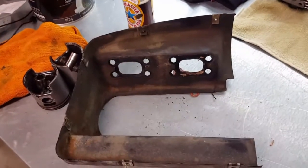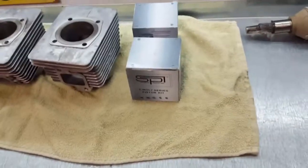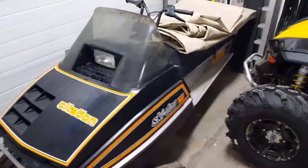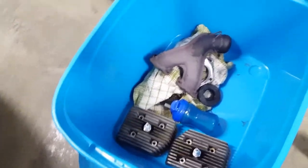Much stronger and better than JB weld. I've got the crankcase halves here in a bag — going to take those in and wash them up. Just cleaning up some parts. Got the gasket kit, got the new pistons, so everything I need to get this thing back together. I got rid of the rest of the sleds for the summer, so going to focus on this one for a bit, get it running, and then it's gone.